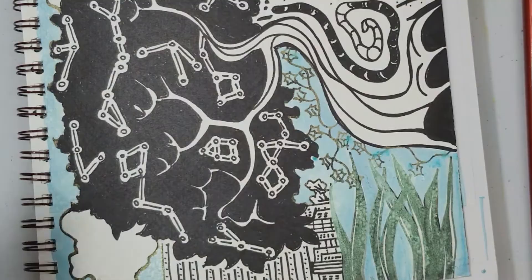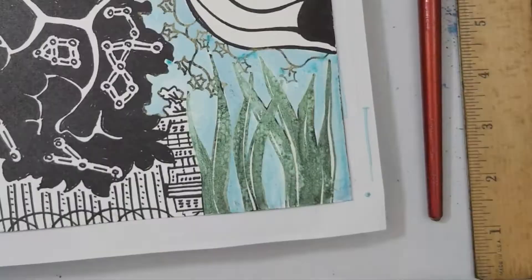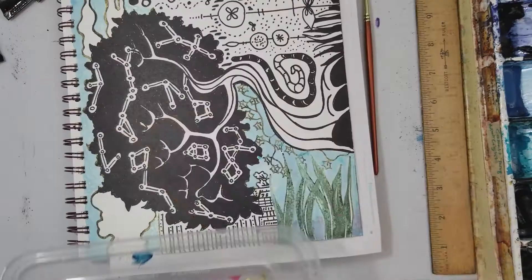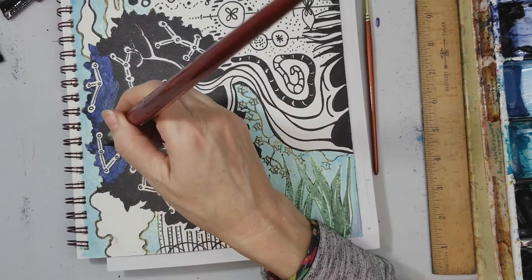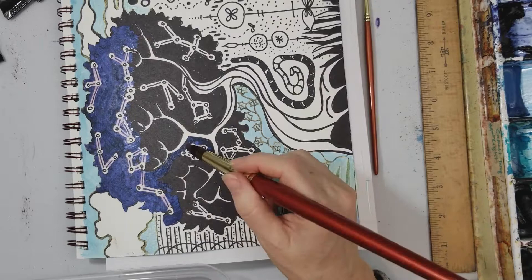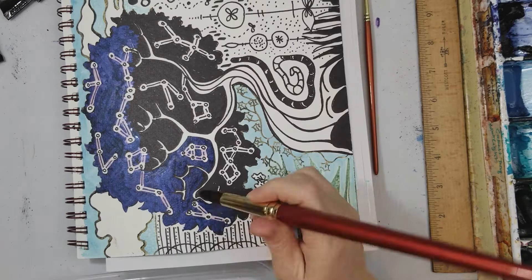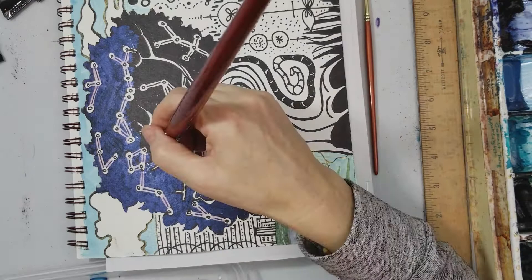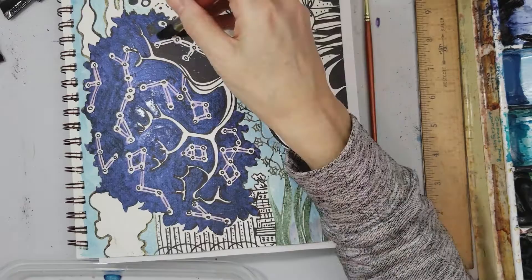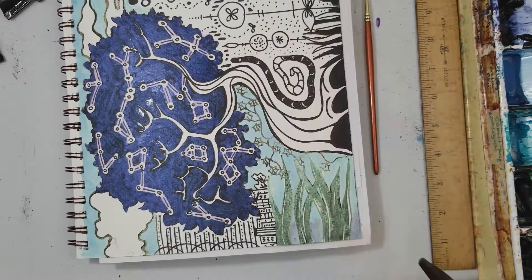Now this is another duochrome color called Cactus Flower, and as you can see over white or over another luminescent color it's a very pale, very subtle color. But when you go over the black it's a very rich violet blue, which I really like. This area I kind of meant to be a night sky as well as the top of the tree, so I'm using this Cactus Flower to make a deep violet night sky around the constellations. I don't have to worry too much about going over some of this white because it's much paler there, but it's nice to go over some of the white just to get it all to hang together.